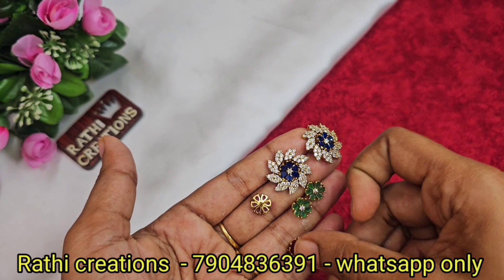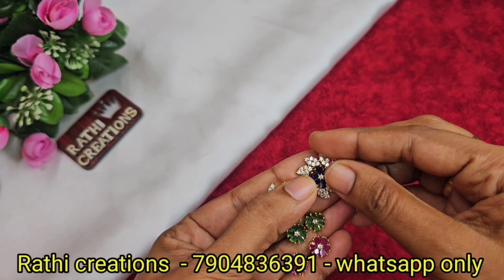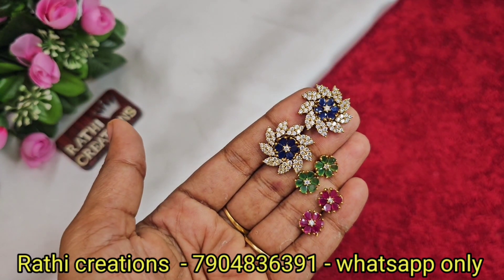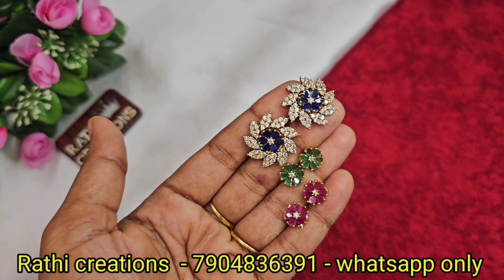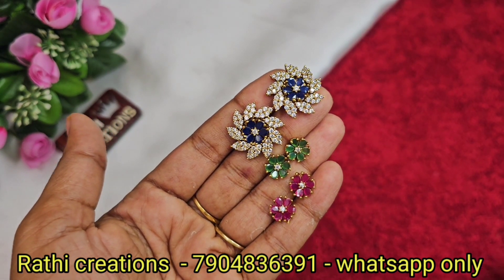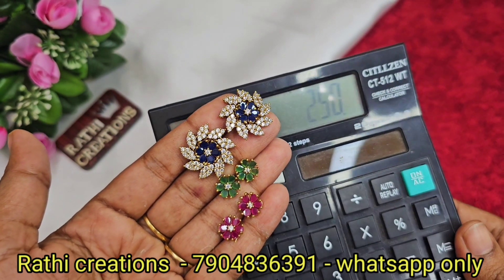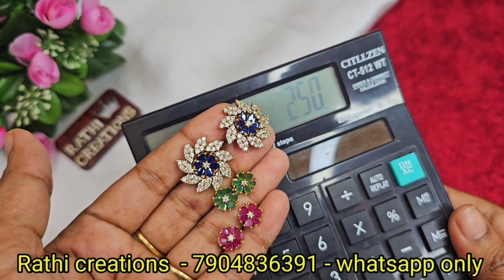Diamond look-like color changeable earrings — the price is 5.50. If you are online it is about 5.99. In the market they are already selling at 5.50 for the sale price. If you are paying just 2.50, that is the price.